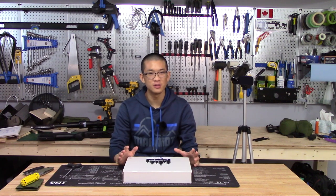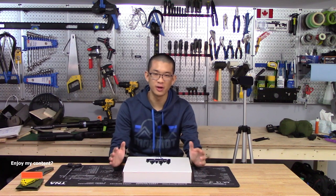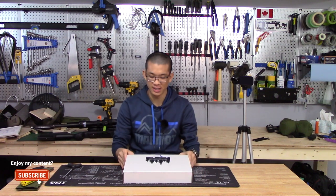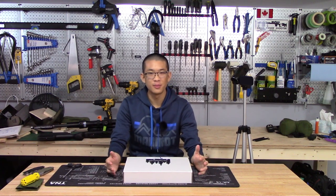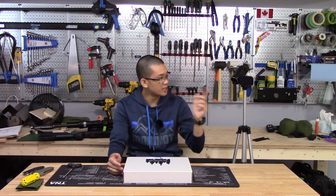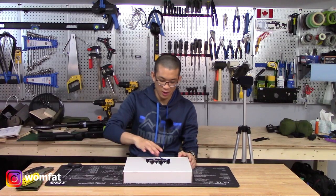I've seen some sneak preview pictures on Grey Birch's Instagram and whatnot and it looks really cool. I haven't opened the box yet — I just received it, took off the packaging — and I'm going to go ahead and open it up to show you guys my first impressions. I have another camera rolling here just to give you some close-up shots. So let's go ahead and open it.